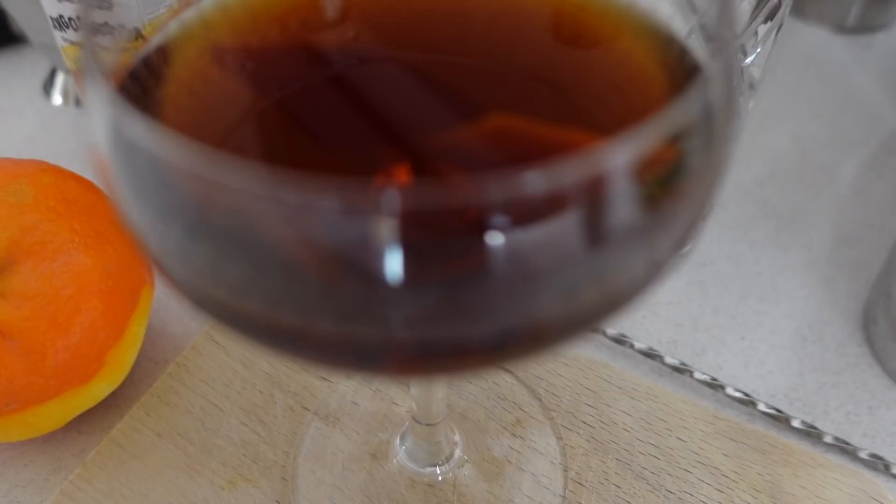In today's video, I'm going to be making a cocktail that not only have I never made myself before, but it is also a cocktail that I have never tried before. Today, I am going to be making a revolver. I have never tried a revolver cocktail before, so I'm very excited to make it today. When I heard the ingredients that are in this cocktail, it sounds like the perfect cocktail for me — a mix of all the things that I absolutely love.